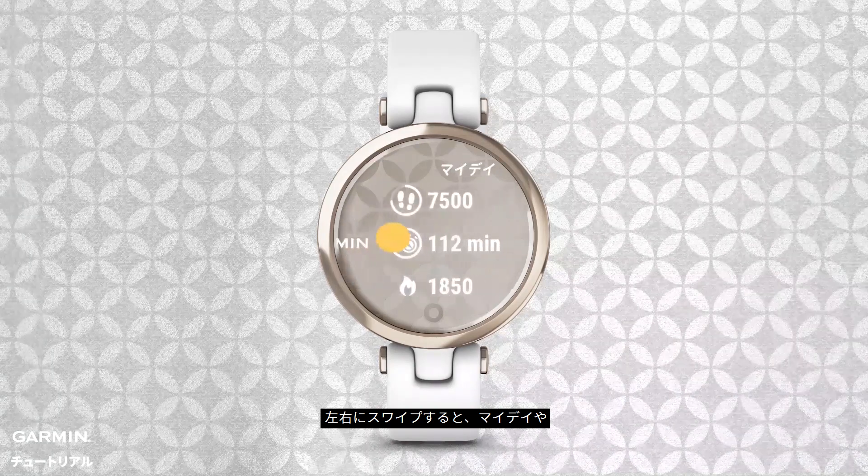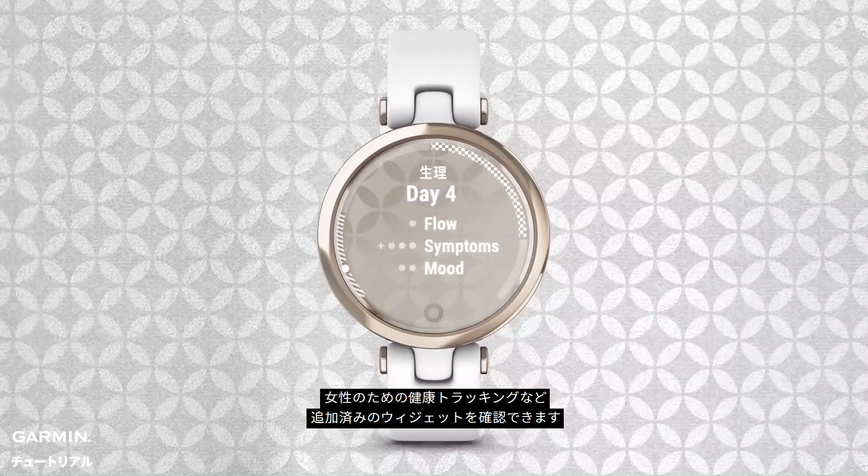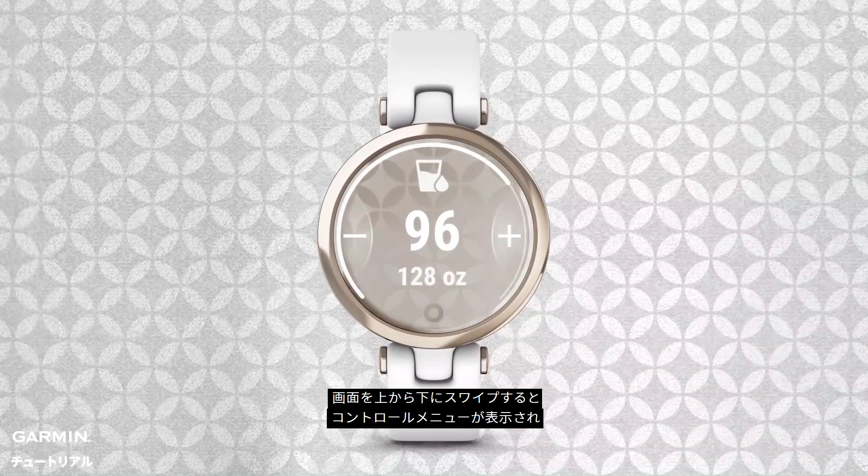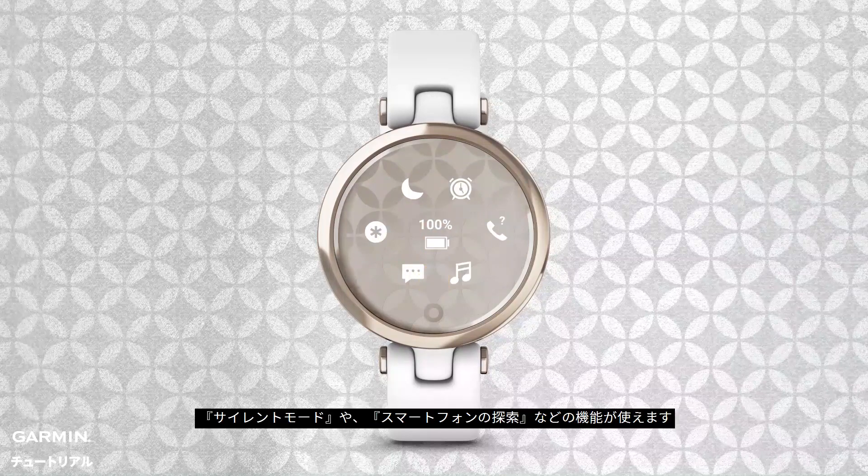energy levels and calories burned. Swipe left or right to scroll through your stats for the day, health data, calendar, women's health data, and any other widgets you added. If you swipe from top to bottom, you can access your watch controls, such as do not disturb mode, find my phone, and more.